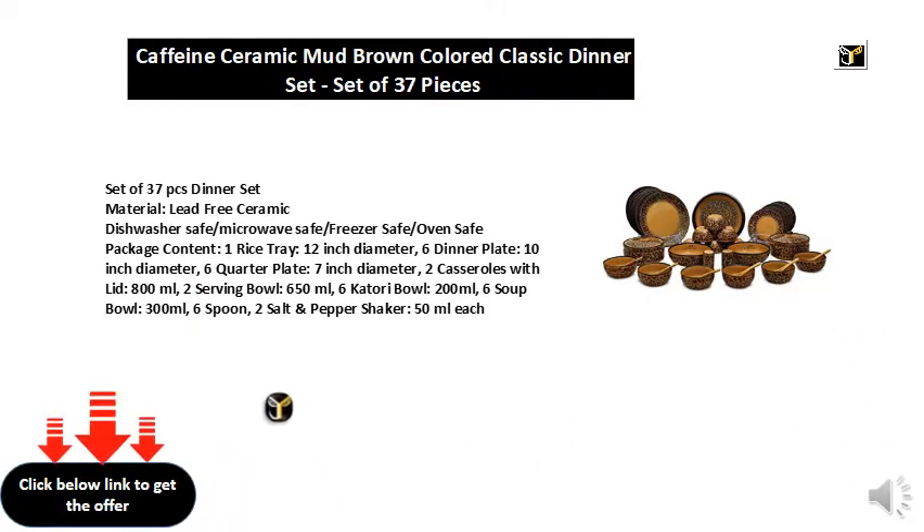Two casseroles with lid 800 ml, two serving bowls 650 ml, six cutlery bowls 200 ml, six soup bowls 300 ml, six spoons, two salt and pepper shakers 50 ml each.